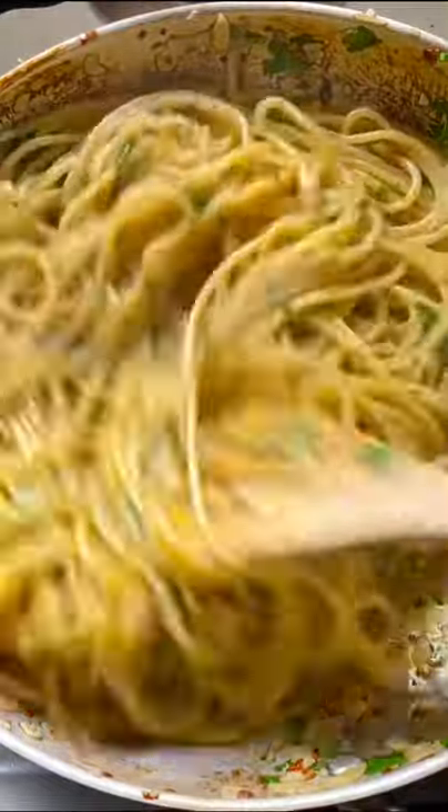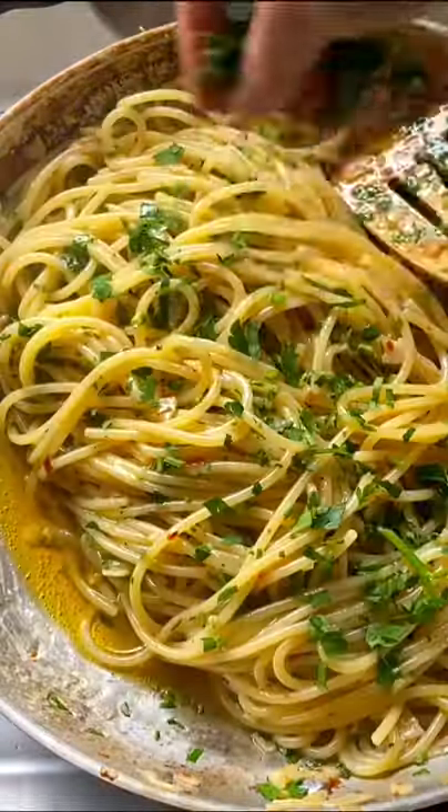Spaghetti agli olio e peperoncino. I hope I pronounced that semi correctly.